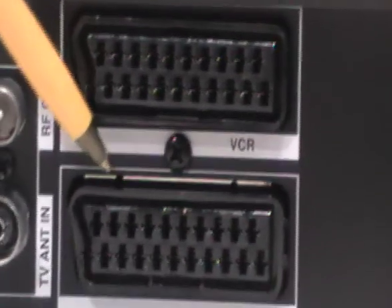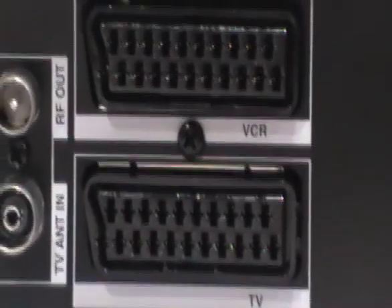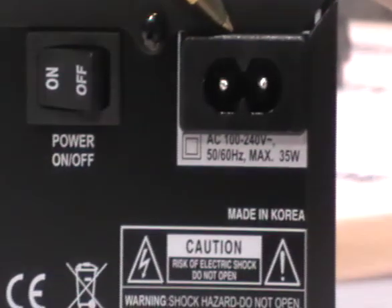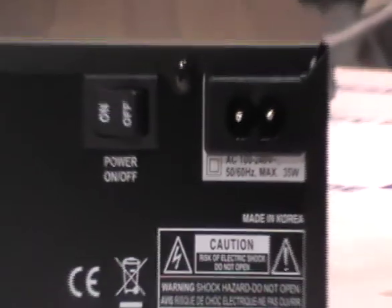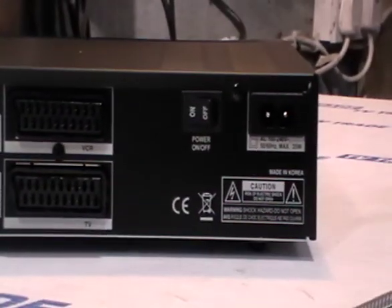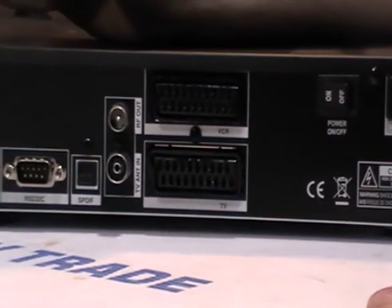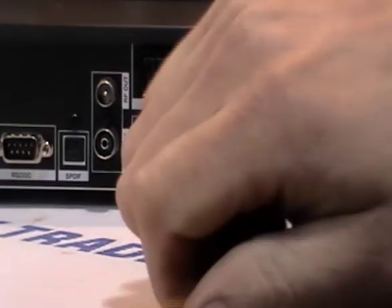We have two SCARTs — one for a TV and another for a VCR output. There's also an on/off button and a power lead. I'm going to show you the three basic connections — four if we use an ethernet connection, but we won't in this particular example — on how to connect up this box.